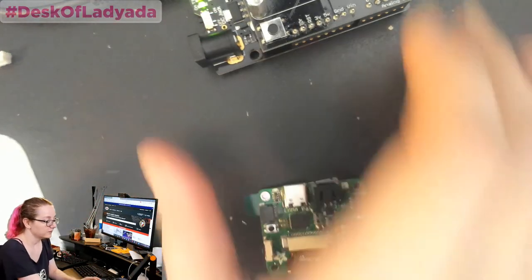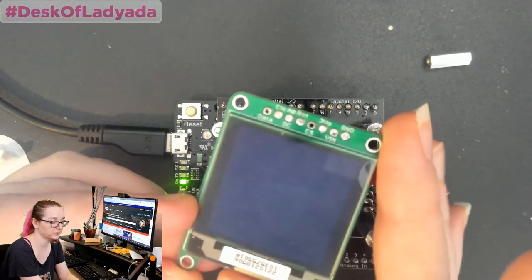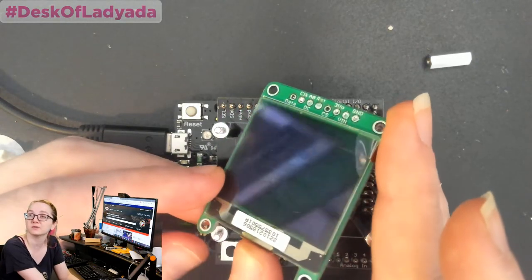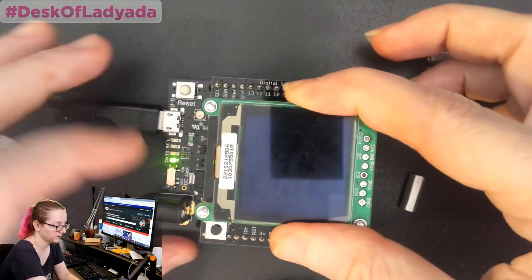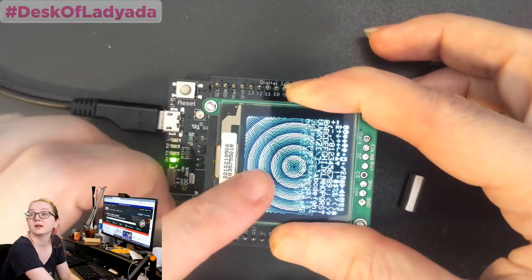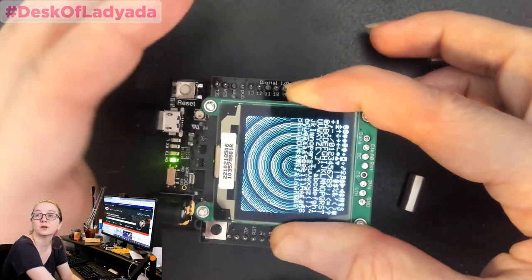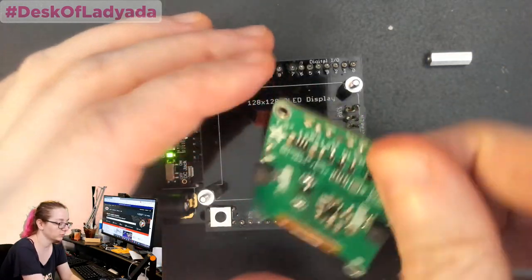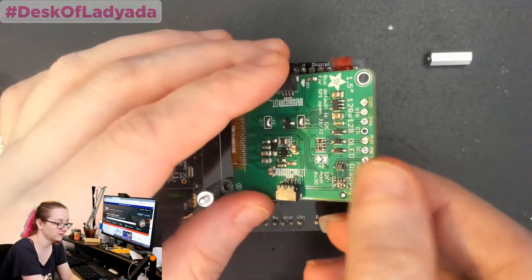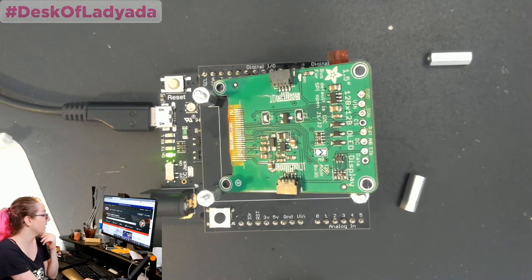Another board I worked on is a tester for this really beautiful grayscale OLED — I've shown this on Desk of Lady Ada before. The tester is really easy: you plug it on, press the reset button, and you get grayscale circles and some text — that's how you know it works. It's actually doing quite a bit of testing of all the pins. When you have a device, testing something thoroughly is challenging.